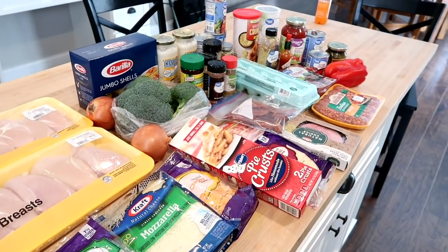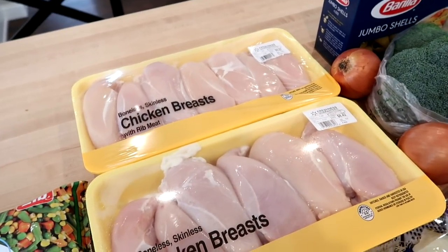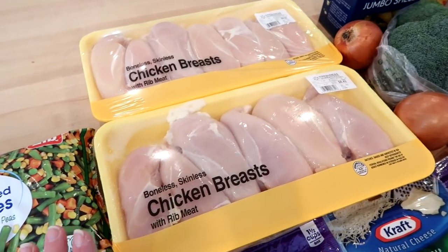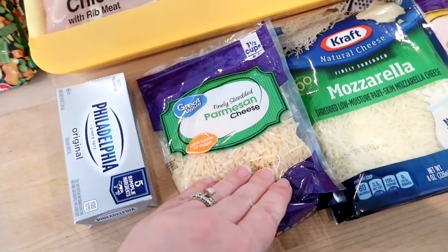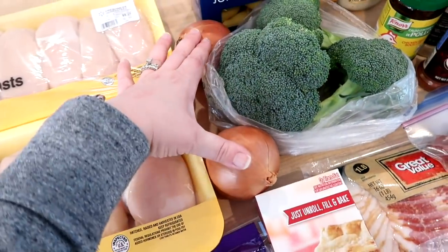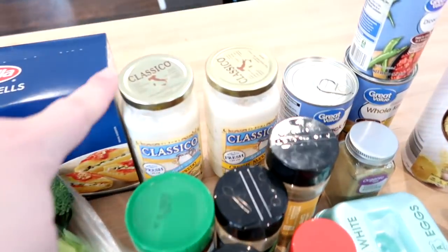Here are all the ingredients I need for my chicken freezer meals. I have two large packages of chicken breasts from Walmart — the best price in my area is $1.99 a pound. I also have mixed vegetables for the chicken pot pie, some cream cheese, Parmesan cheese, shredded mozzarella and shredded cheddar, pie crust for the chicken pot pie, two onions to chop up, some broccoli for the chicken broccoli alfredo shells, some jumbo shells, and two jars of alfredo.